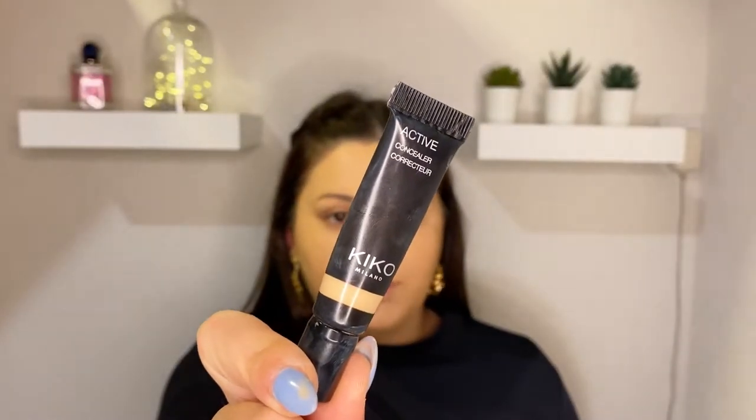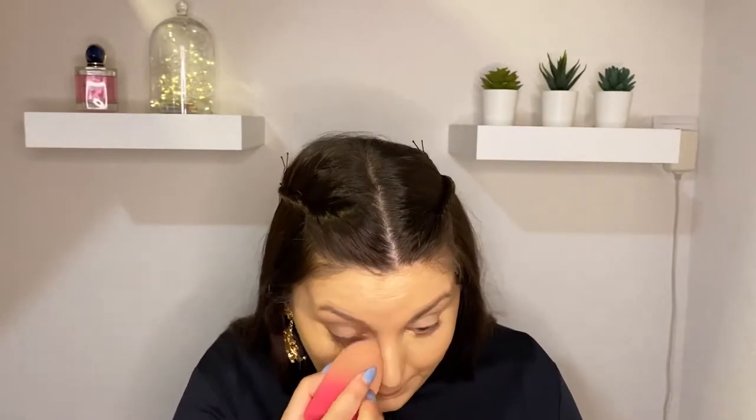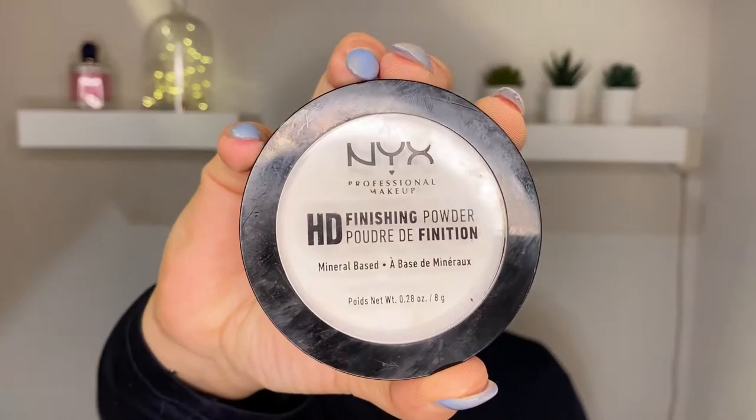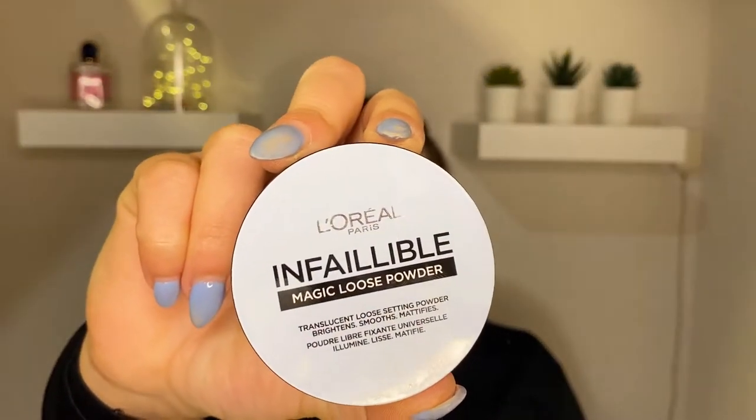For the concealer today I'm gonna be using this Kiko Milano Active Concealer — mine is in shade 03. I'm gonna set my face with this NYX High-Definition Finishing Powder, and for the baking I'm gonna be using this L'Oreal Magic Loose Powder.